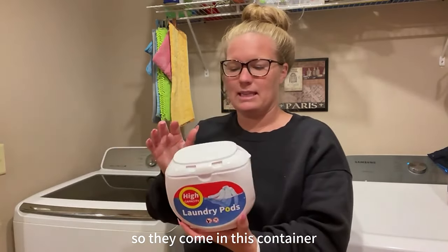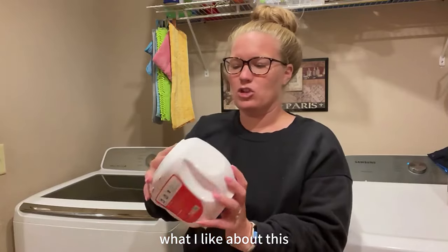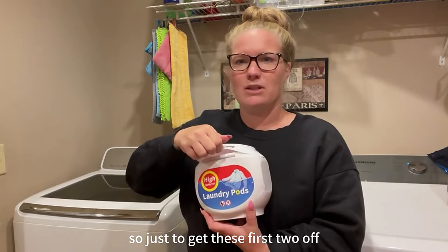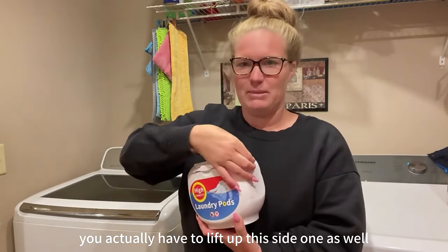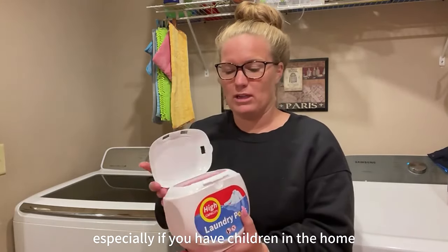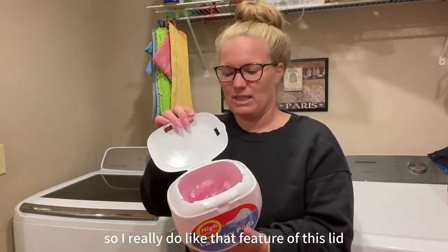So they come in this container. What I like about this too is that there are three snaps on here. To get the first two off, you actually have to lift up this side one as well. Just gives that added extra security, especially if you have children in the home.